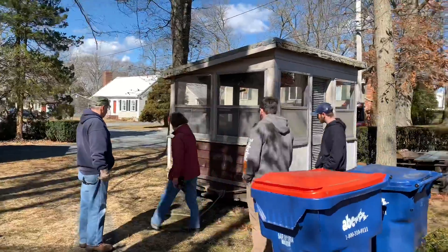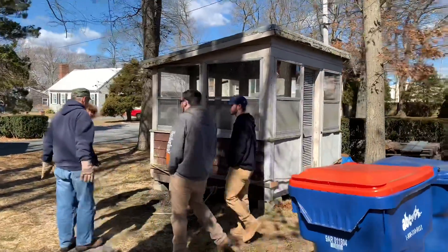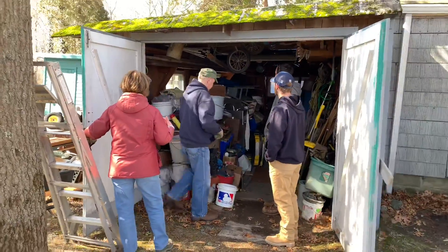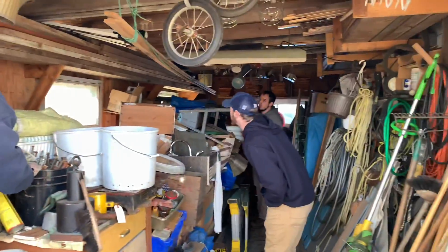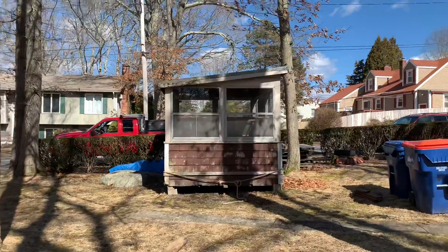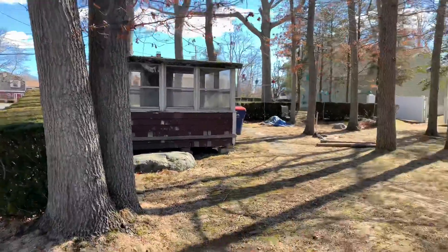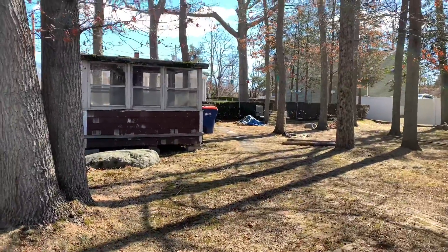This is the shed we're going to put up on the trailer. Just trying to figure out how we're going to hook everything up here. I'm going to try to get the shed set up to roll up onto the trailer.